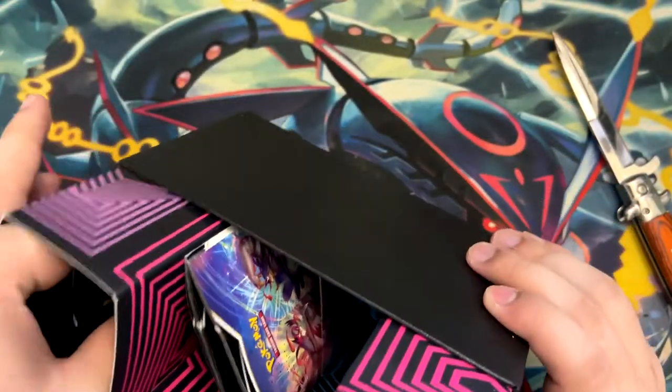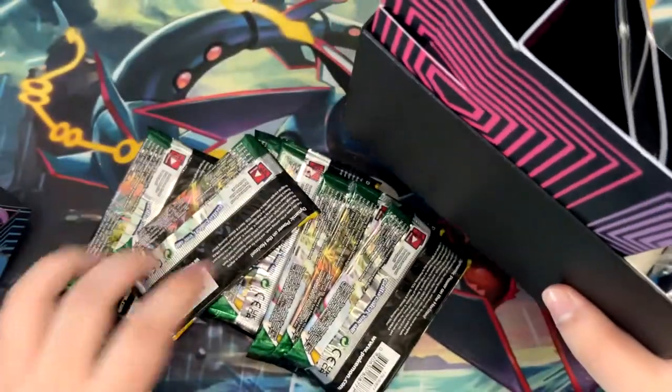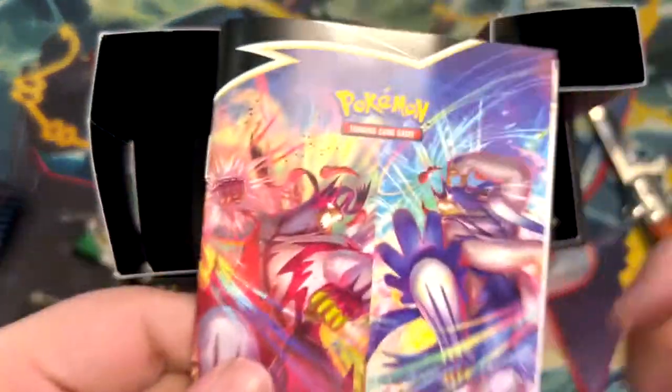So the booster box reprint — I think they've been drip feeding them into the system, there aren't many being reprinted, very unfortunately. So I think they will settle at 150 euros, right about there.